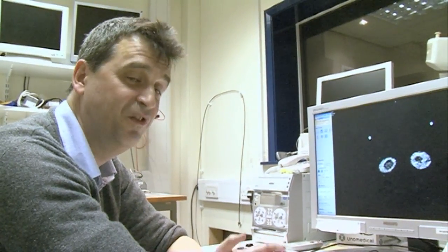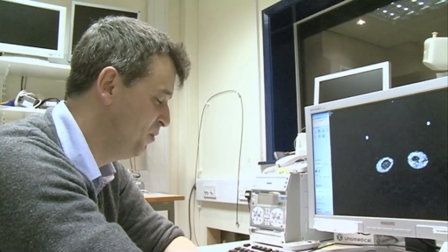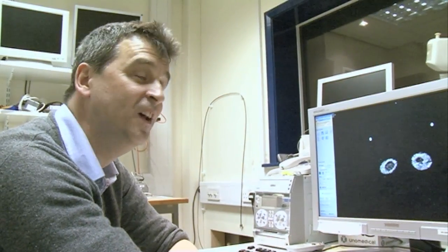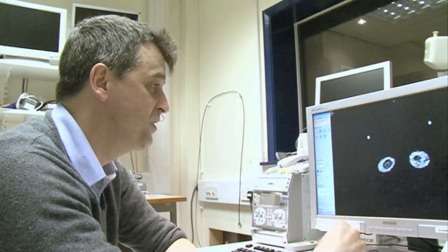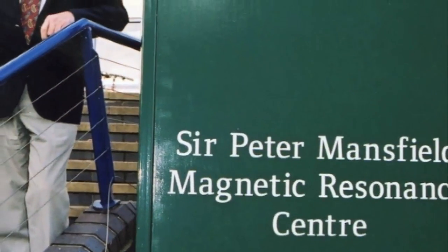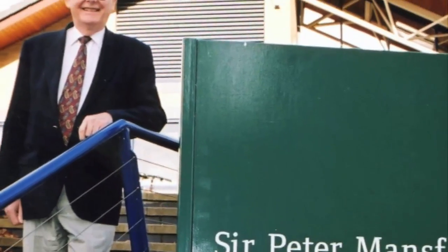When people first set up a new scanner, they don't want to put a person in first, so they scan fruit. We've scanned probably most fruits and vegetables available — pineapple, okra is very good. One of the first images ever made in MRI was actually of a red pepper. It was done by Sir Peter Mansfield when he was developing the technique, and he used that to really demonstrate that imaging was possible.